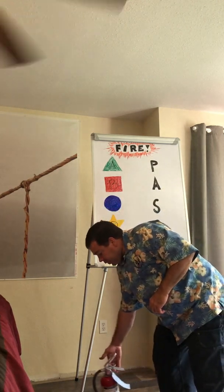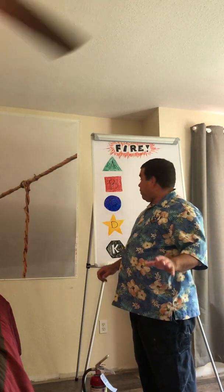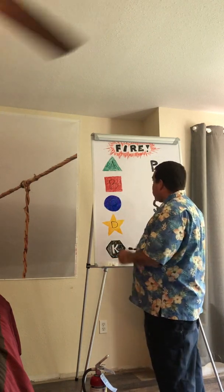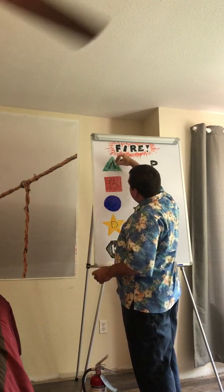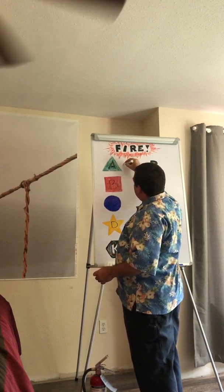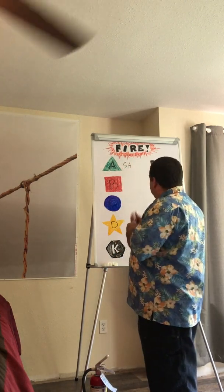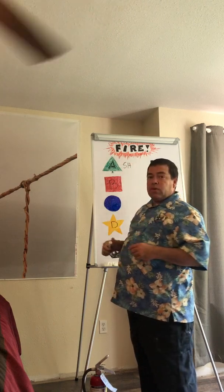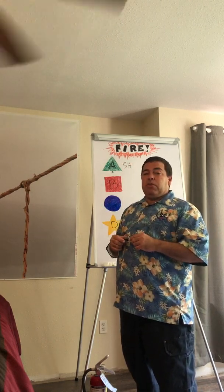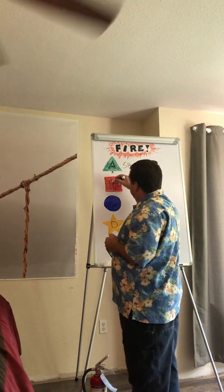There are different types of extinguishers because there are different types of fires. If you have a fire from a material that makes an ash, you have a Type A fire — kind of like a Christmas tree. That green triangle with a capital A indicates an ordinary combustible, and you can use water to put that out. A Type B fire...